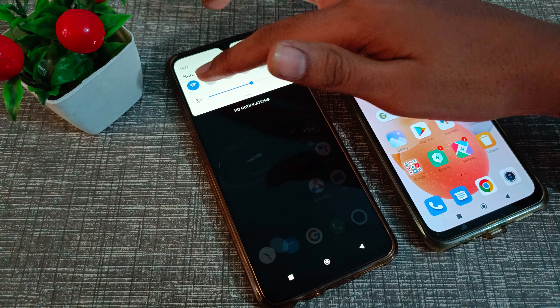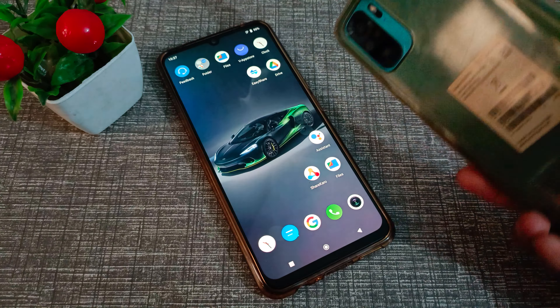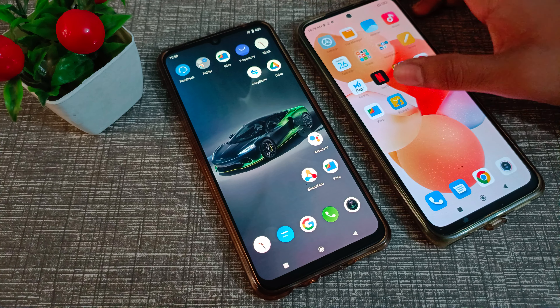First of all, we need to connect to Wi-Fi on this phone. I have a Redmi phone here, and I will connect Wi-Fi on this phone.